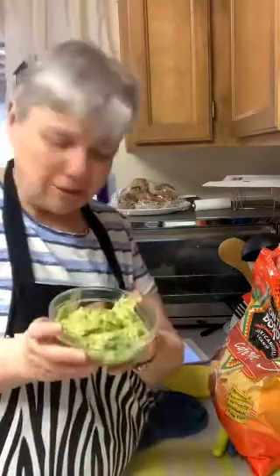It's so good. A lot of people don't care for avocados but they are so good for you.